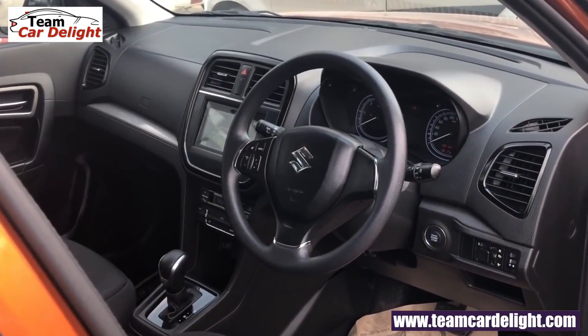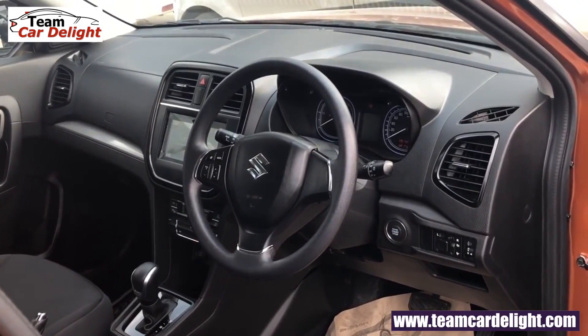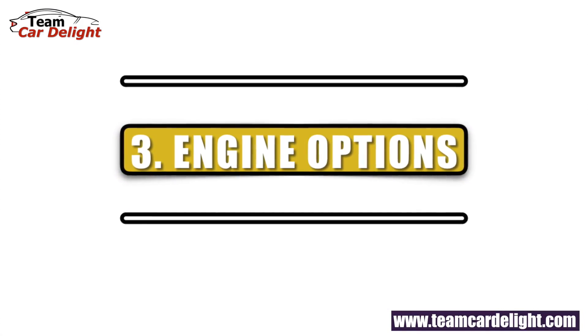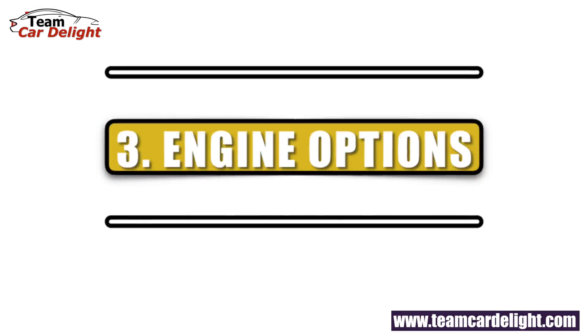If we talk about the interior, there is a major change. The fit and finish quality, equipment quality, and the dashboard — all the fit and finish quality is now much more premium. Also, the upholstery design will change a little bit — you will get a new fabric seat upholstery with a new design.